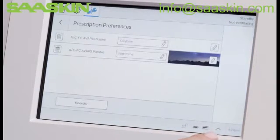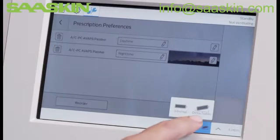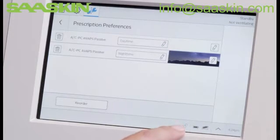You can check the status of the batteries by pressing the battery icon. Note that while ventilating, the device displays an estimate of the time remaining in each battery. Since we are still in full access mode, the unlock icon is displayed.